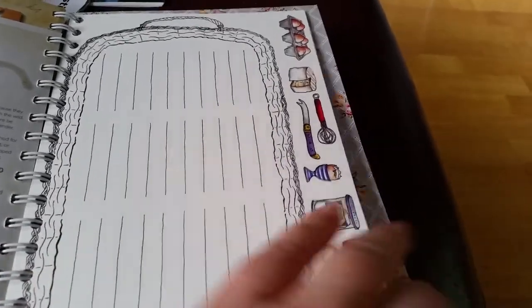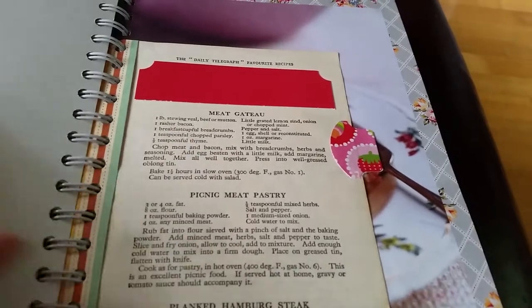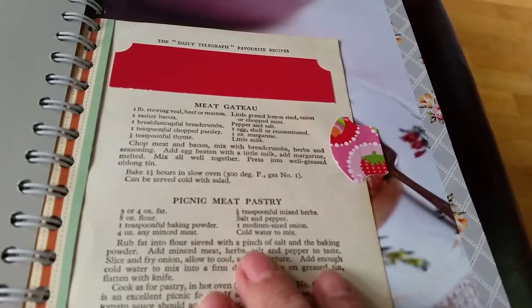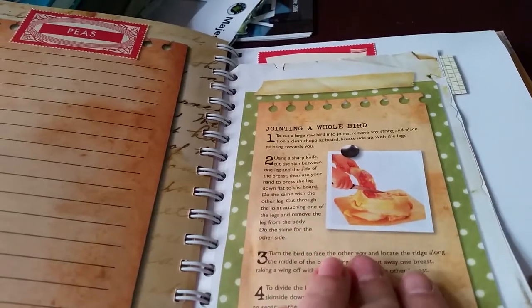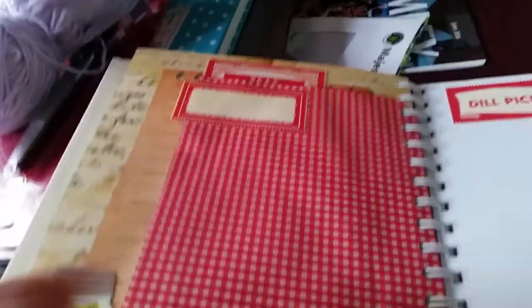It's a big recipe card page from that box of recipe cards I have — I just love these cartoony images around the edge. This here is from a 60s recipe book, and I've put things like picnic meat, pastry, rabbit and pigeon casserole — things that normal families don't do much of these days. There's some more October Afternoon bits I've cut out and stuck on, and this page is about how to joint a bird, from an article in a cooking magazine — I think it was the BBC one.